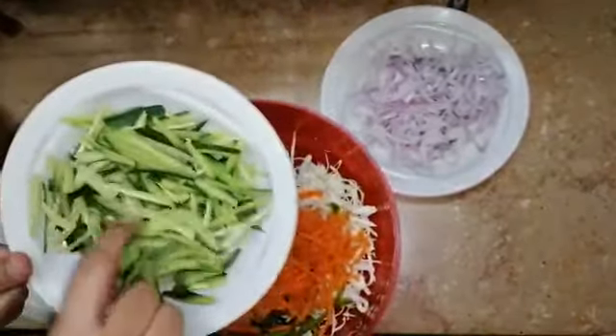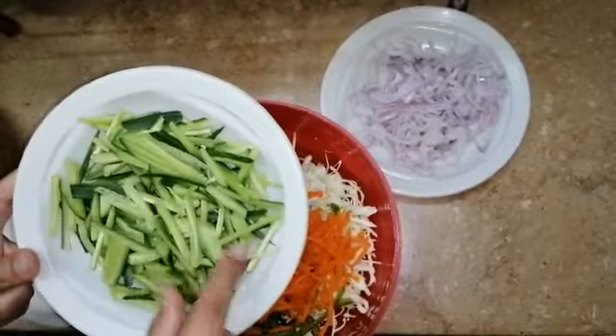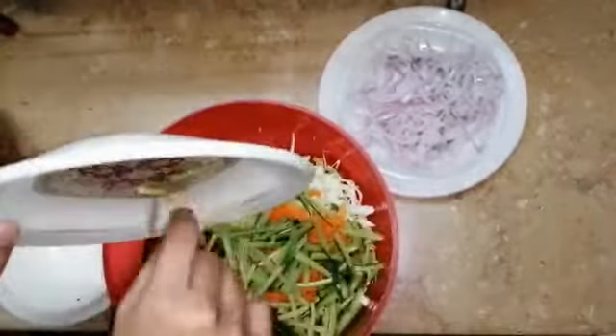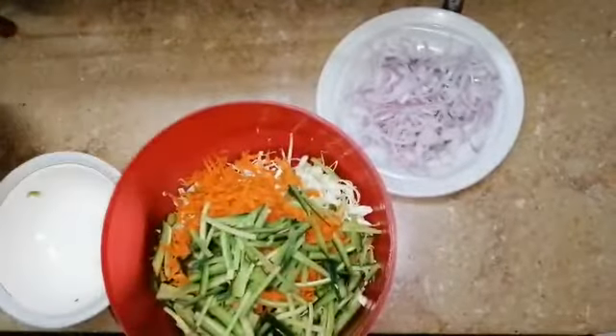Thirdly, I will add cucumber, which I have cut into slices. And finally, I will add onion.